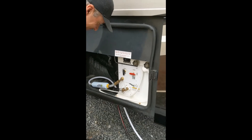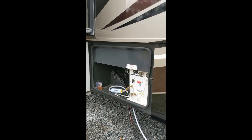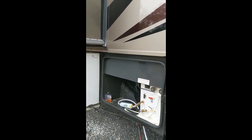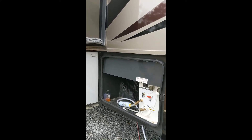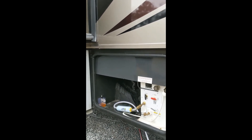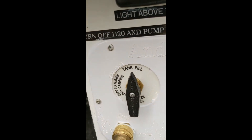Then you can fill your tank as full as you want it. Once it's as full as you want it, set the lever back to city fixtures or dry camping after you've drained the lines.